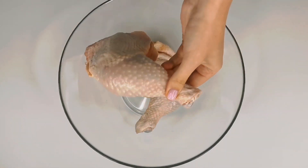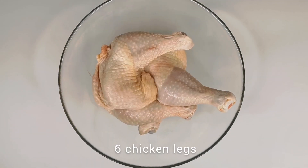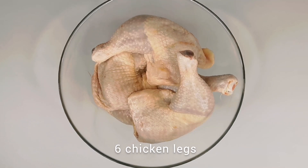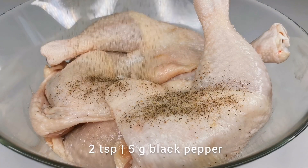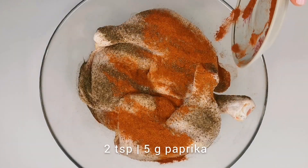Let's cook today a delicious and hearty lunch for the whole family. For this, we will need chicken drumsticks. First, we need to season them with salt and add black pepper, paprika, and sunflower oil.